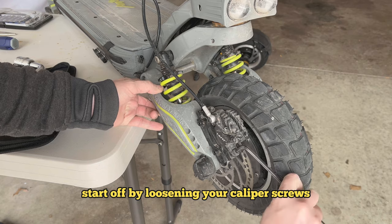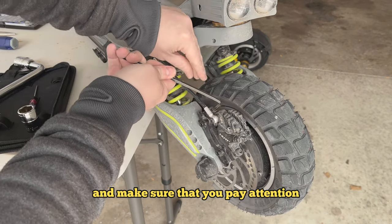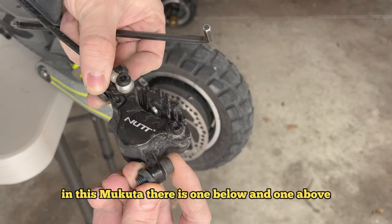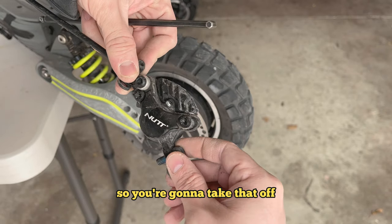Start off by loosening your caliper screws and make sure you pay attention to where the washers are. Usually there's one that adjusts the height. On this Makota, there's one below and one above, so take that off and remember the orientation.